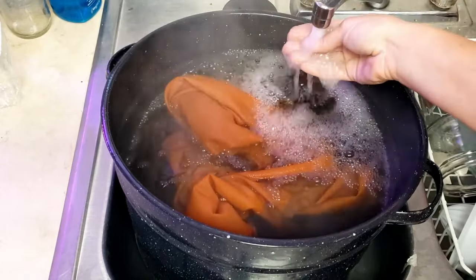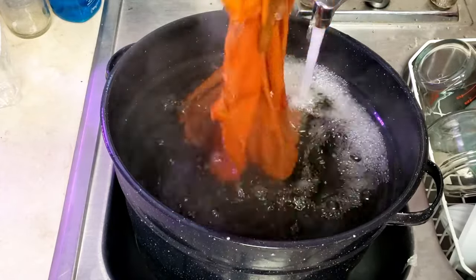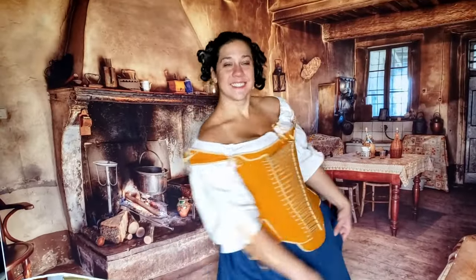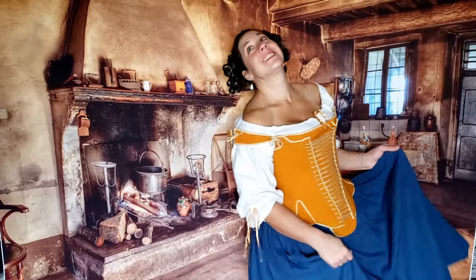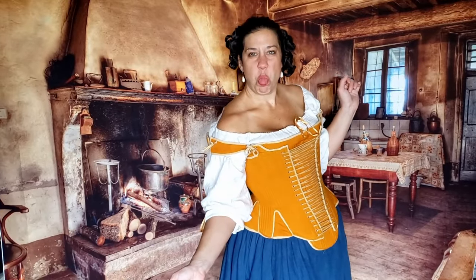Hot water breaks the bond for acid dyes. Add a little of your detergent to get rid of any excess dye. Unlike the other dyes in this video, there shouldn't be too much excess. If you guessed we were dyeing my 17th-century pizza stays, you win! I love the color of this — it's so bold and vibrant. The binding and cords of these stays were also hand dyed using our next type of dye.